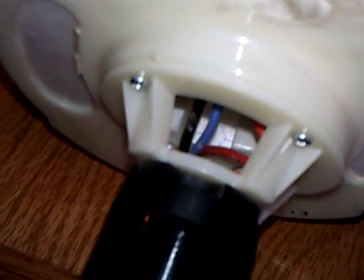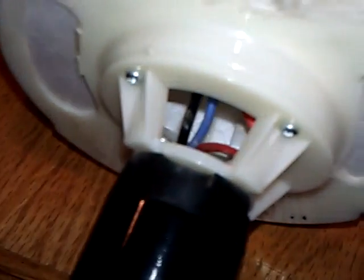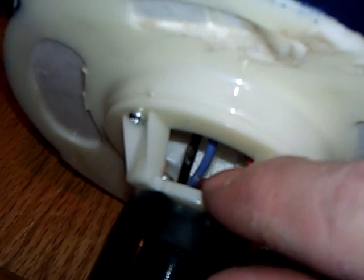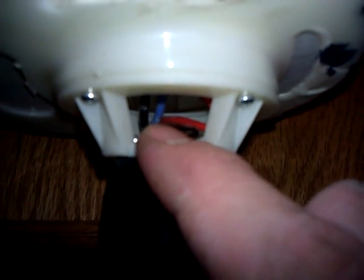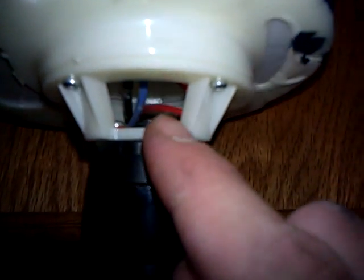I don't know if you'll be able to see this, hopefully you can. Inside here on the wires — these are not just markings. What I found is from the stock setup — let me zoom out a little bit here and maybe it'll look better. On the stock setup, the speed control wires here were pushed all the way against the back part of the motor right there that spins.